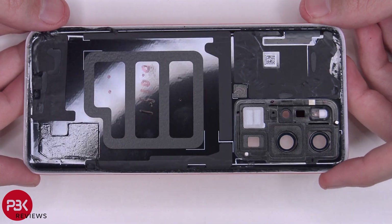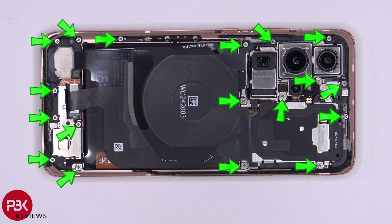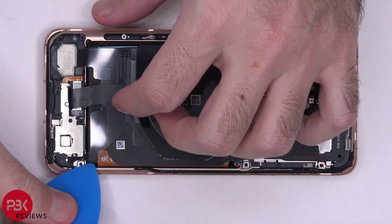Here's a better look at the inside of the back plate. There are 18 Phillips screws which need to be removed. Now we can peel off the wireless charging pad.